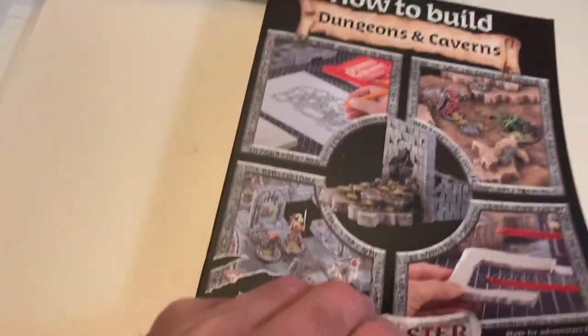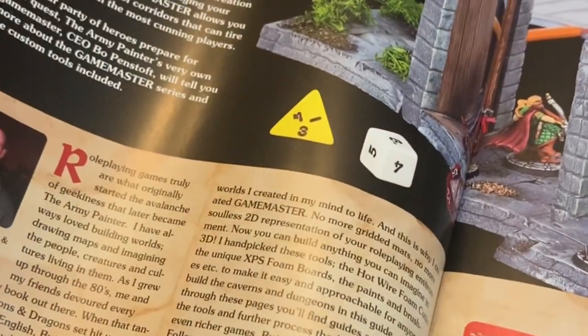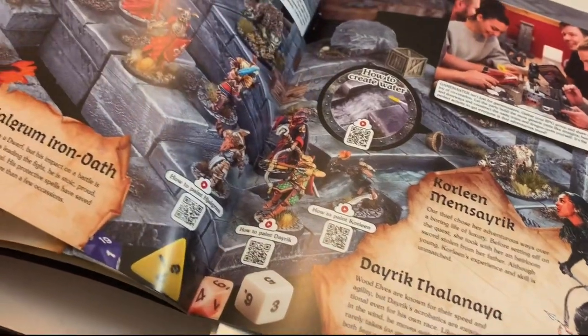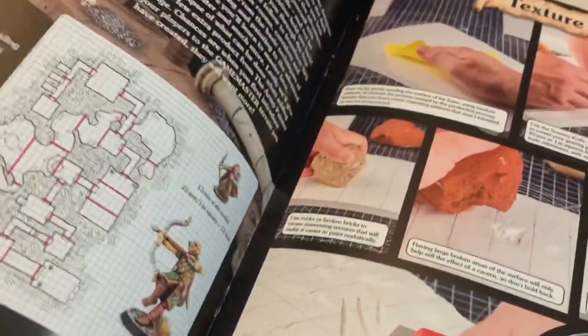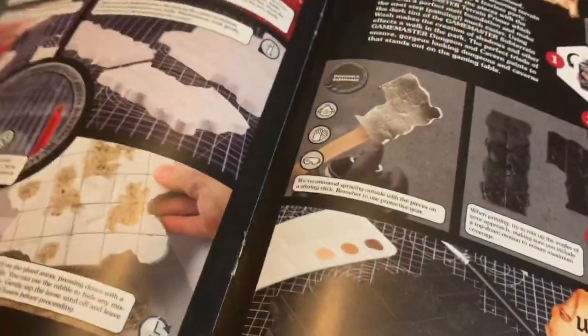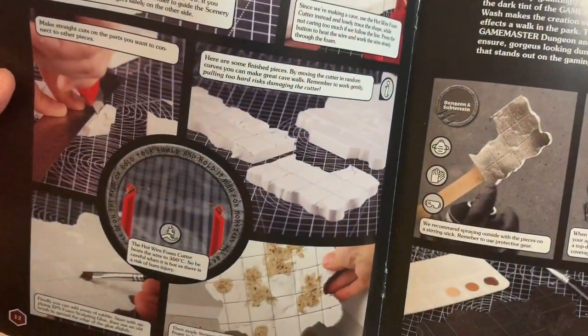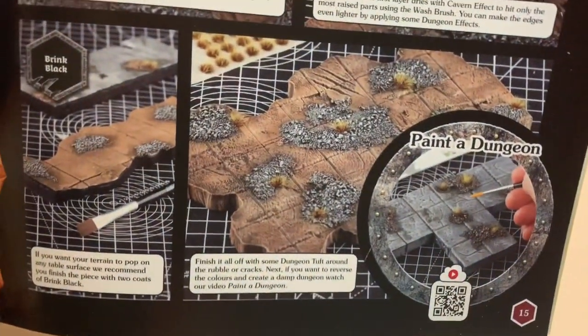Okay, so here is the how-to book — it is pretty thick and a really good quality book. The artwork and photography is top notch. This is a very nice book. This looks modular — that's awesome, I look forward to this. Look at all sorts of techniques: how to make dungeon tiles, how to weather them. Great job Army Painter, I'm so excited. You can make your crags and your hills — this is an awesome kit, look how beautiful that looks.